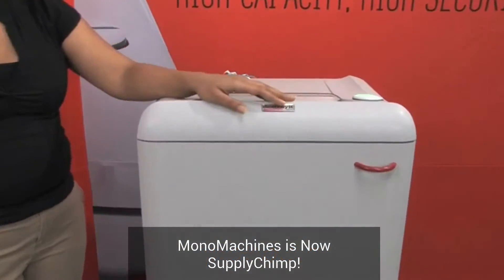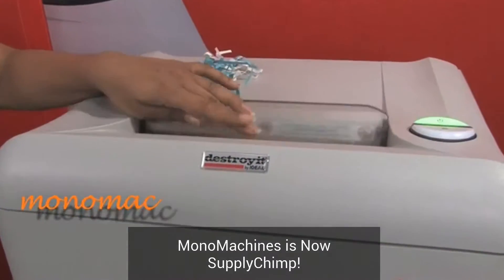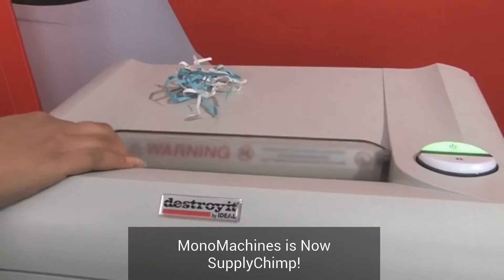It has a safety protection system including this transparent safety shield. When the shield is up you can put it down easily, and you can't fit your hand or anything else in it.